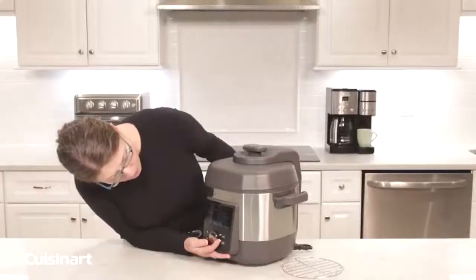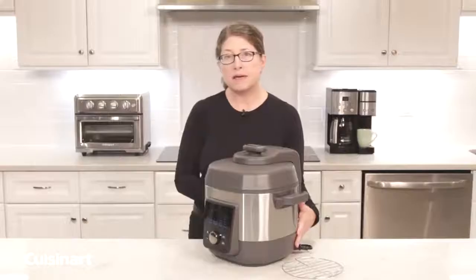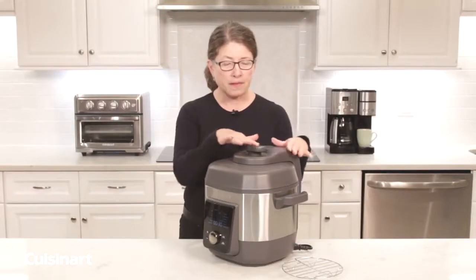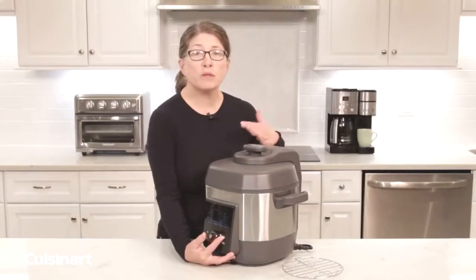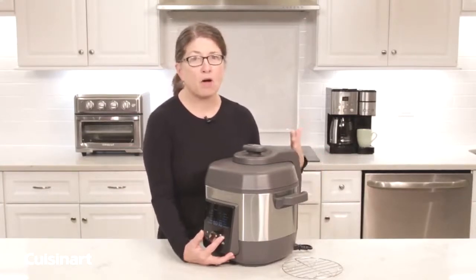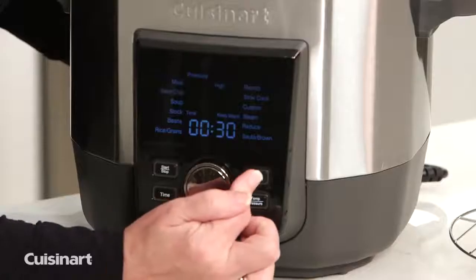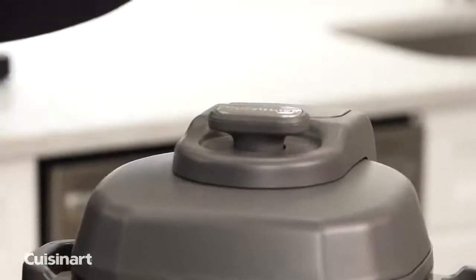I just want to mention a few other things: the exterior of the unit is stainless steel and has a really great knob on top with a little stainless steel insert. You'll also notice you have your steam release button. The steam release is perfect if you want to release steam immediately upon finishing cooking, because some recipes call for natural release and some call for immediate release. If you want immediate release, you just press this button and the steam will automatically come out of the vents in the back.